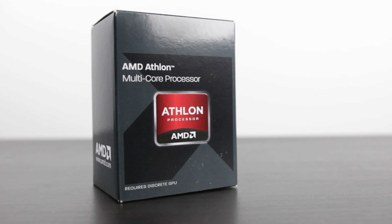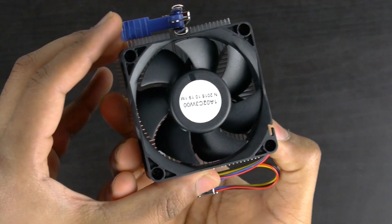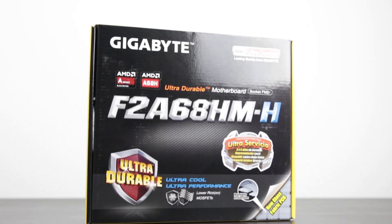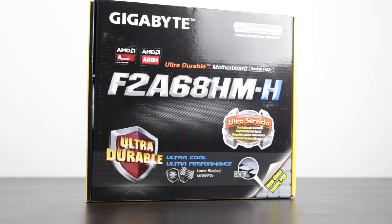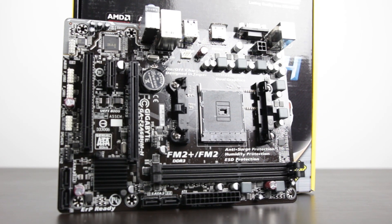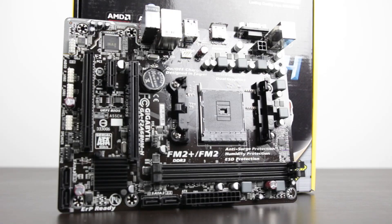Even right now in 2016, the 860K on the AMD side is the best bet. It's a full quad-core CPU with a stock speed of around 3.7 gigahertz, and we can easily overclock it well beyond 4 gigahertz even with the stock cooler. The platform is FM2 Plus, and a good motherboard is the Gigabyte F2A68HM — a micro ATX board with USB 3 and SATA 3 functionality, covering all modern needs for the next couple of years at a reasonable price.